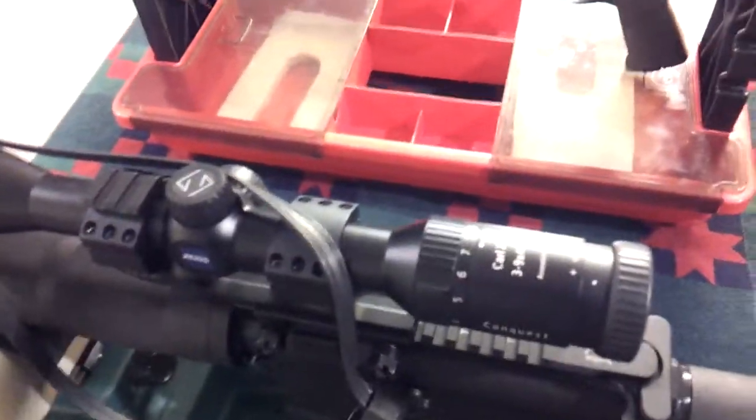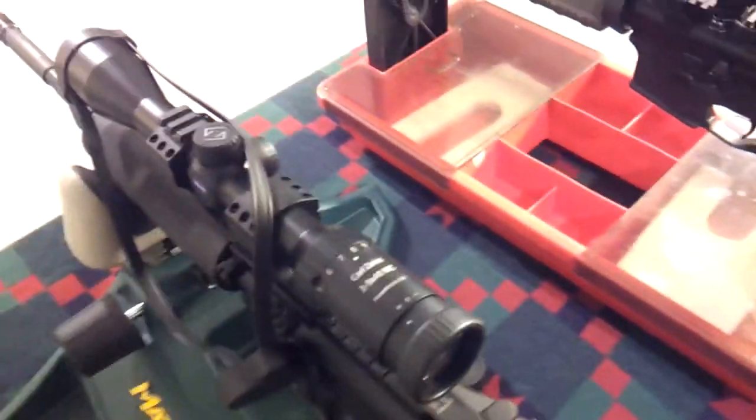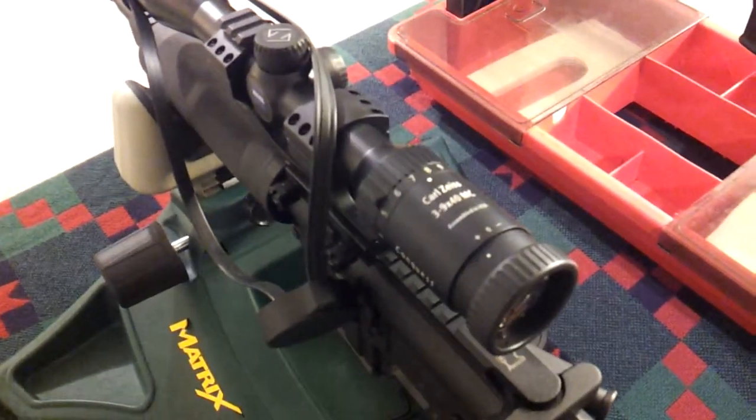Greetings YouTubers, this is Mr. G-Man coming to you once again from the top secret basement of truth. Today I'm going to talk about scopes for rifles.